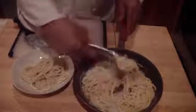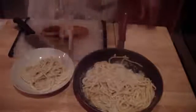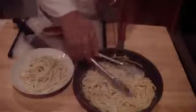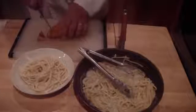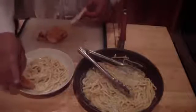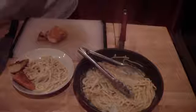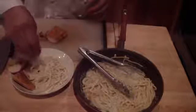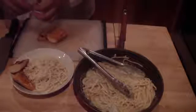Finally, just plate it up — get your alfredo, place it into the bowl, make it look nice, and kind of twist it. I've got some garlic bread; cut off the ends if you choose. Top it with a little fresh parmesan and you can hit it with some fresh basil. And there you go — fettuccine alfredo.